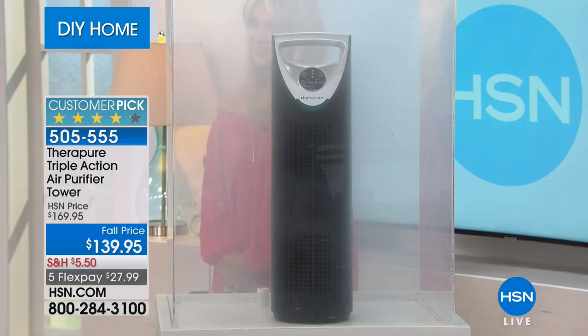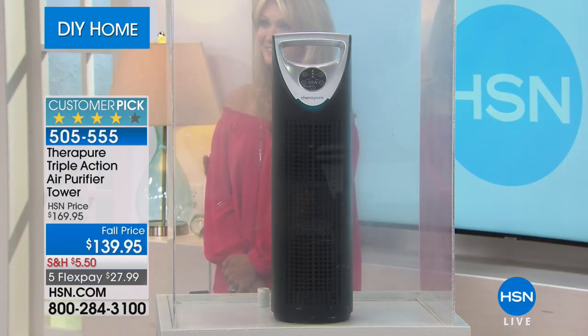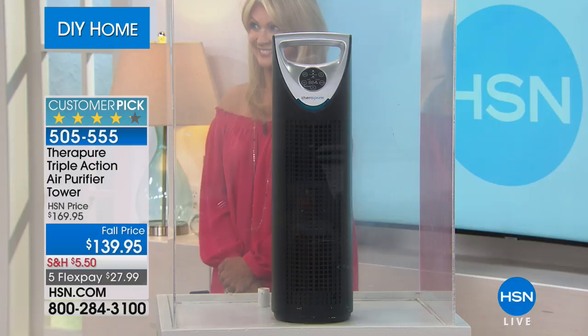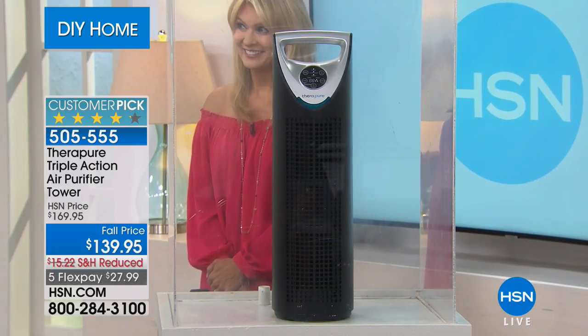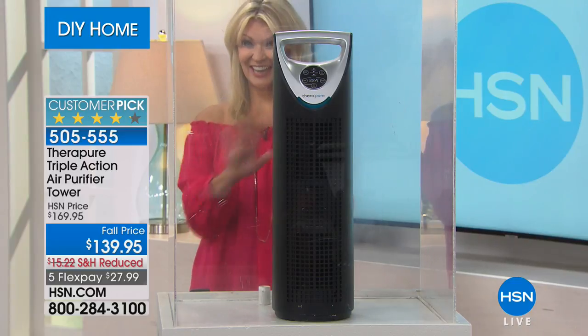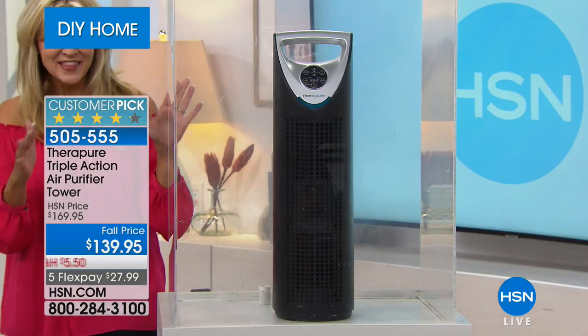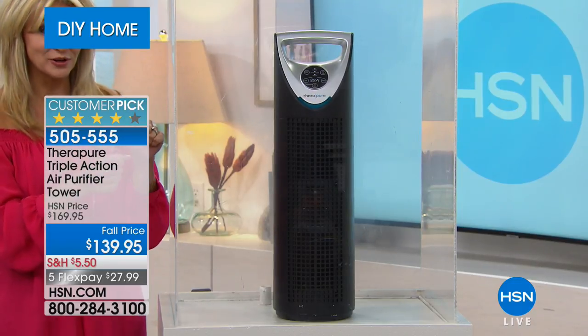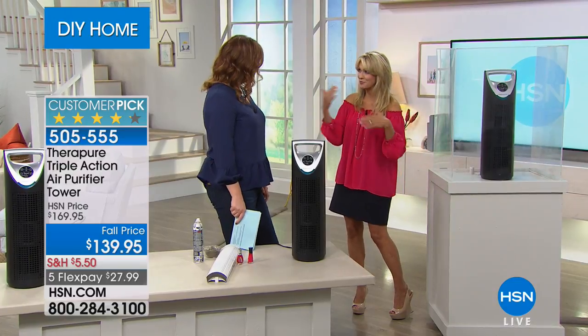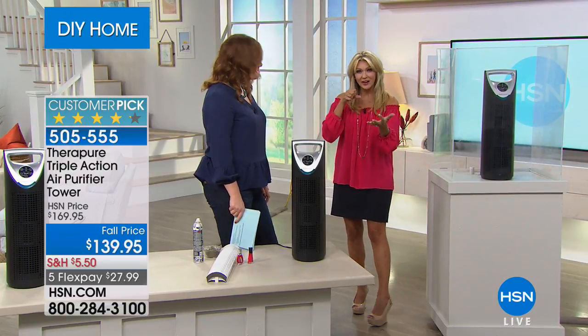With TheraPure, you get five stages of filtration. You can see it sucking air in incredibly fast — guest expert Leah Little was standing behind the unit and you couldn't even tell. It's scrubbing the air in your room every 15 minutes. Not just circulating it, but actually drawing air in, giving it a deep scrub, and sending it back out through five levels of filtration. TheraPure gets right down to the micron level.